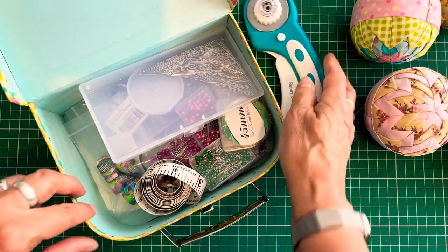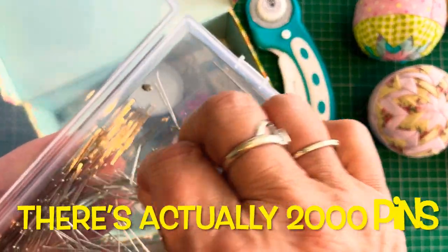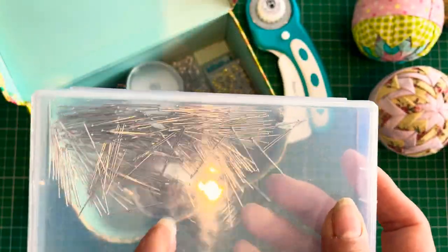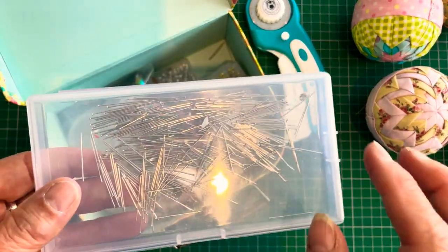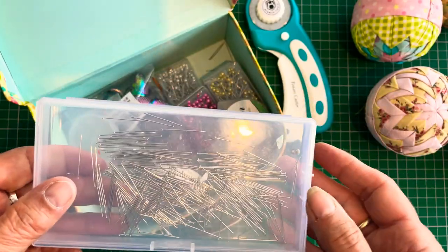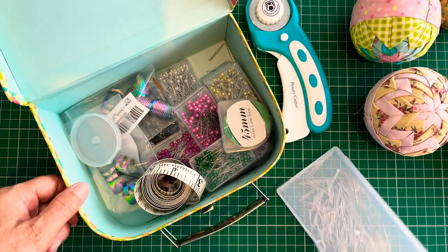So we have our fabric cutter. We have our pins — these are standard sewing pins. I get these in boxes of a thousand from Amazon, I'll put a link down below. Sometimes you do end up with bent pins and I just put those to one side. When you're buying a thousand pins at a time — I think these are about £6.99 — I'm not going to quibble over one pin here or there.